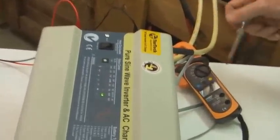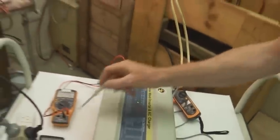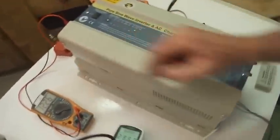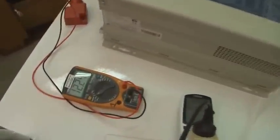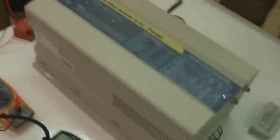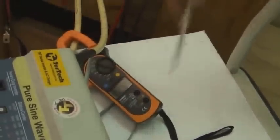Now the battery current, which is 27 amps coming out of the batteries, is supplying the power to the AC. The power here is about 295 watts, which is about six 50-watt lamps — which is about right. Battery voltage is 12.24 volts. There's 27.2 amps coming out of the battery which is feeding the inverter, and it's in inverter mode now.